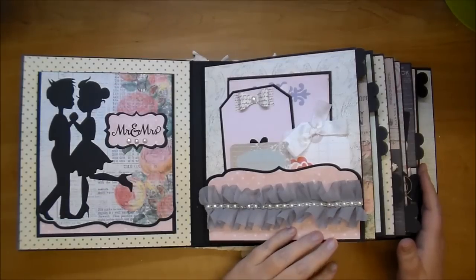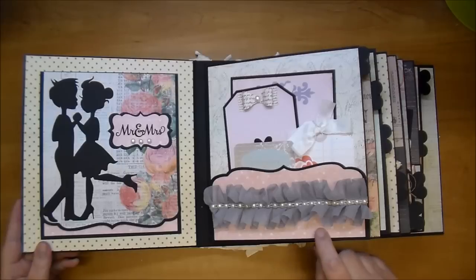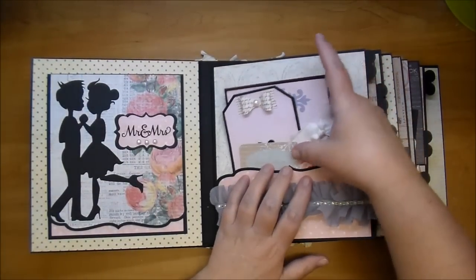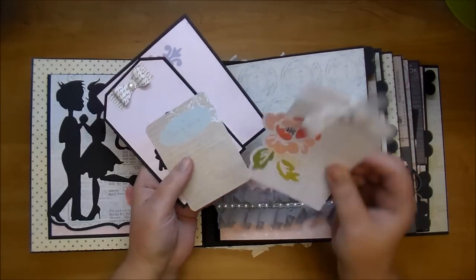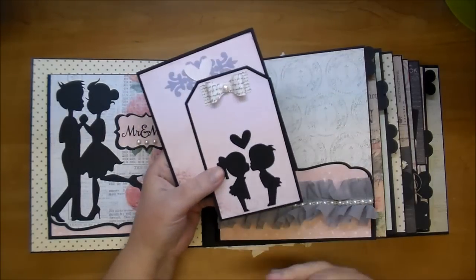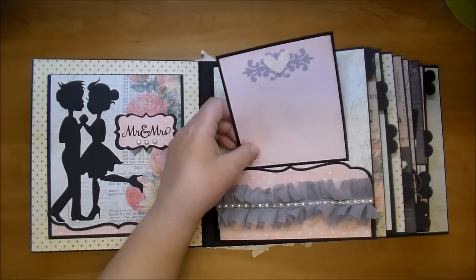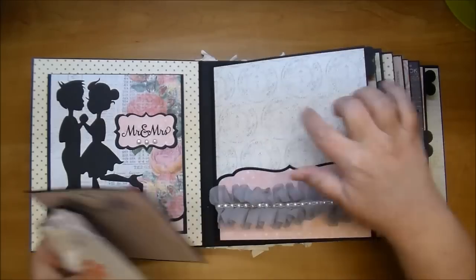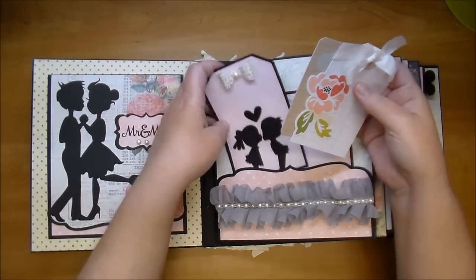She specifically showed me some colors for the wedding — they were gray — and she wanted the Prima Something Blue collection because I've done another album similar to this. Here I made a bracket pocket and added a beautiful tag. All of these she can add photos to — tinier photos or just lots of journaling. I added a dimensional heart on this tag here. So there's lots and lots of room for photos, inside the pockets, the side pockets, and all the tags.